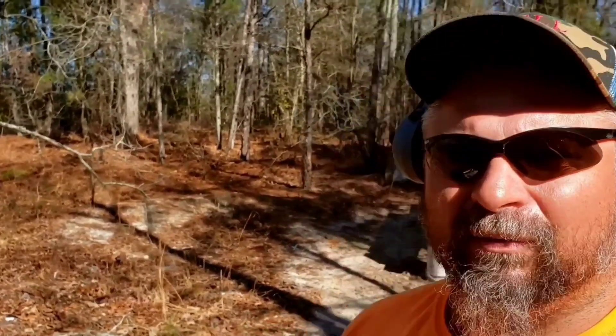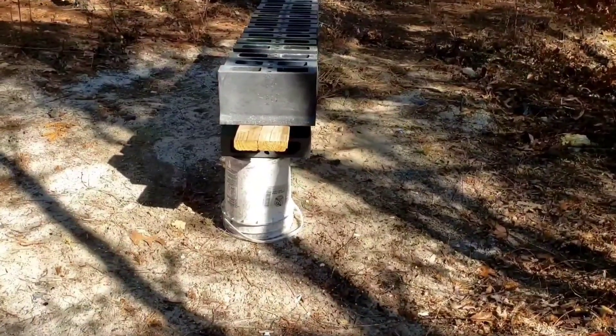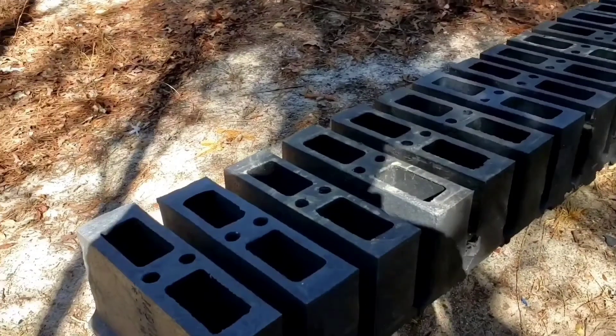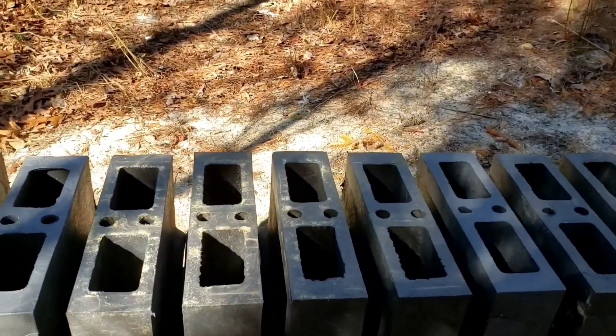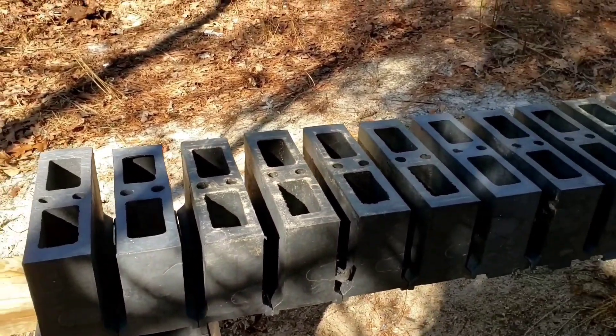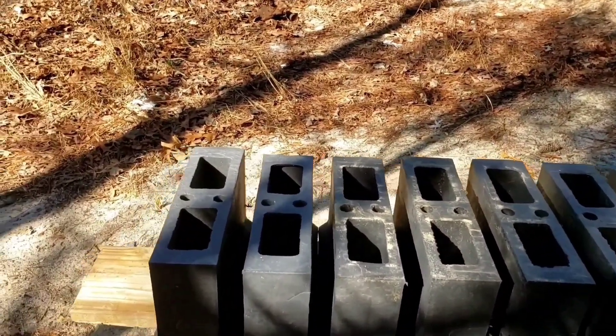You know, we shot the bridge buffers here the other week, shot them with some pistols and such. I got some high-powered rifles out here today — a 308, 30-06, and a 280 — and got the 350 Legend back out here. We're going to take these guns and shoot these buffers again and see what they do. Last time I don't think we went through but about six of them with the 7.62x39 SKS. We're going to try these other guns today and see what happens.